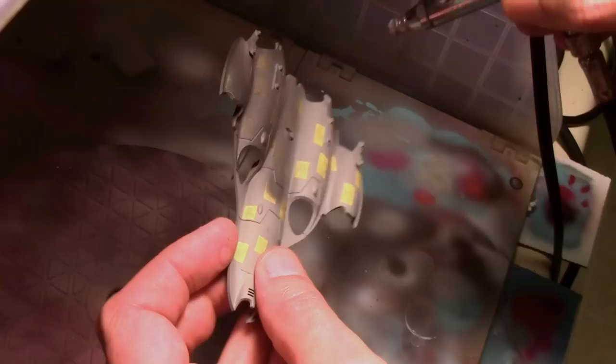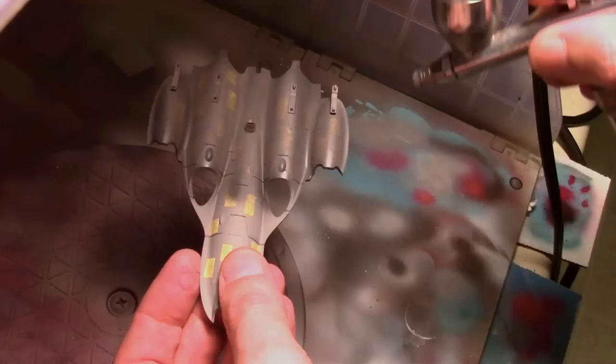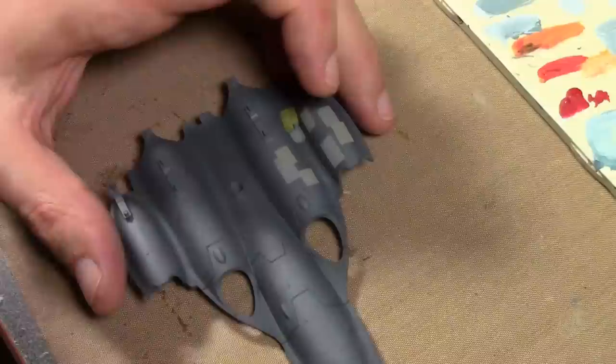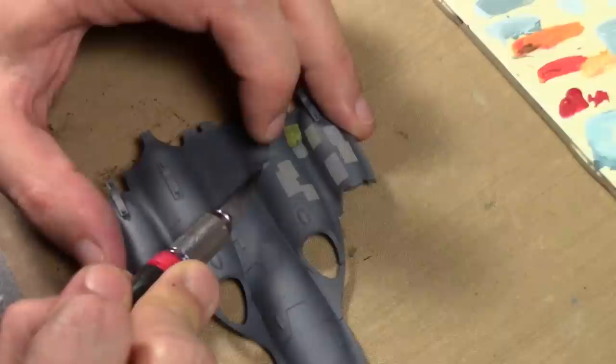Once that was dry I added even more tape and then sprayed the whole thing again with a mixture of Vallejo Game Color Cold Gray and Model Color German Gray. Then all I had to do was pull off all the tape and I have a nice little funky-looking Aztec pattern.